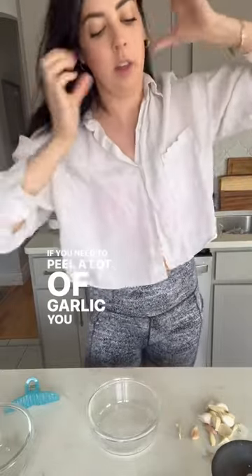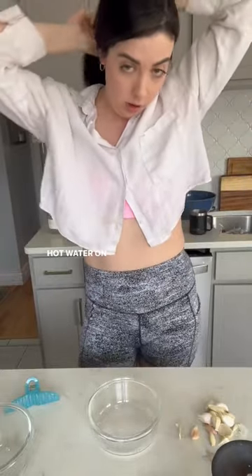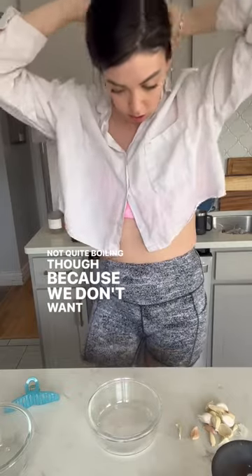Feel a lot of garlic. You can just pour really hot water on it — not quite boiling though, because we don't want to ruin too much of the flavor. The peel should slip right off. We're gonna see if that happens.